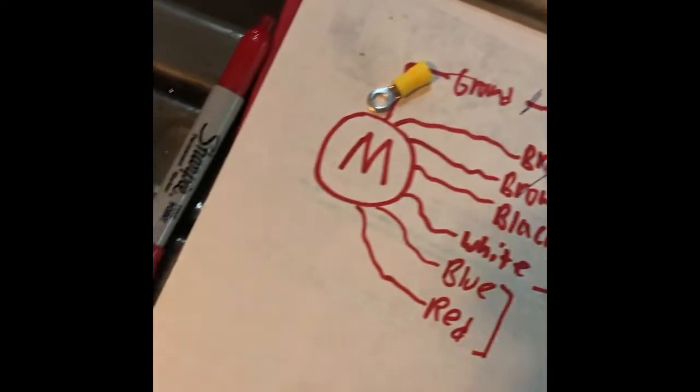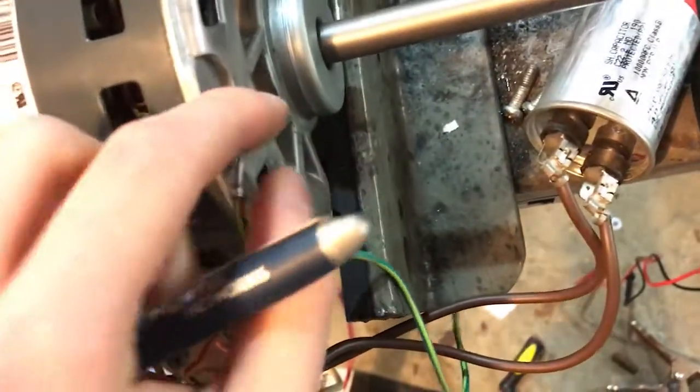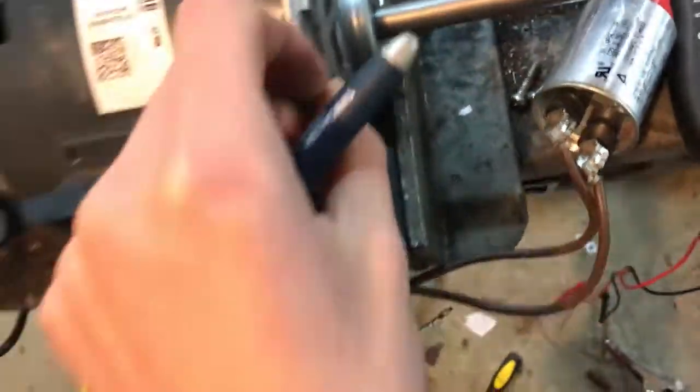This motor has a case ground, and that case ground is basically this green wire that's bolted onto this terminal. That wire just goes to the ground of your outlet, the ground of your extension cord, or the ground of the chassis you're running the motor in.